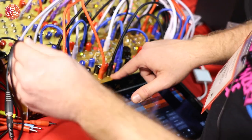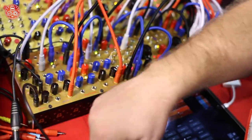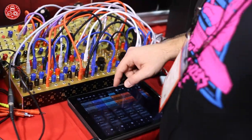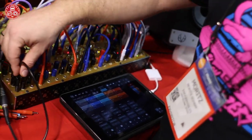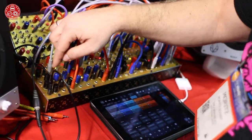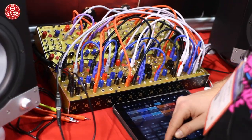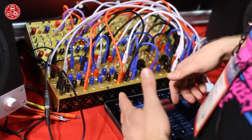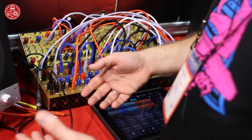With a TRRS plug you can send the mono sum into the iPad, do some effects mangling in the iPad, and then return it via the same cable into the mixer — so you have a send-and-return effect possibility for use with any iPad effects or whatever. You can also use other devices like pedals or similar.